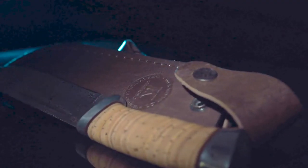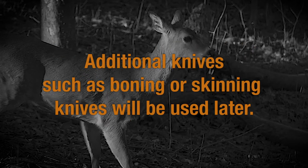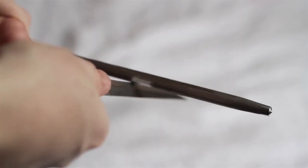Take a sharp, clean knife that you are accustomed to using. A knife with a rigid blade three to five inches long works best for cleaning a deer in the field. Additional knives such as boning or skinning knives will be used later. It is also a good idea to have a sharpener handy to keep knives sharp throughout the entire process.